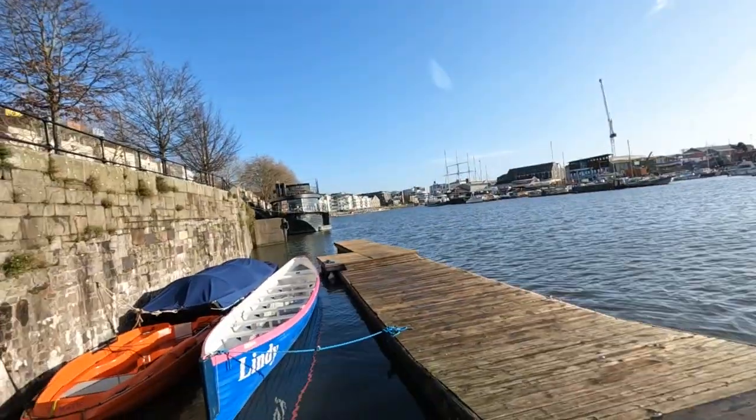Day three of the airport scanner testing. I'm out in Bristol this morning, just by the harbourside. It is a beautiful day — lovely low winter sun.